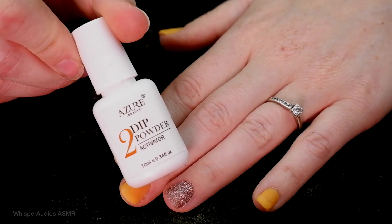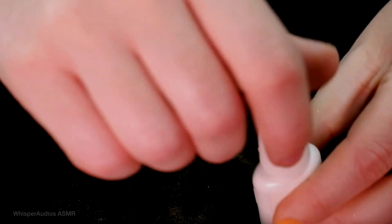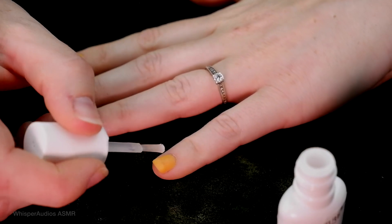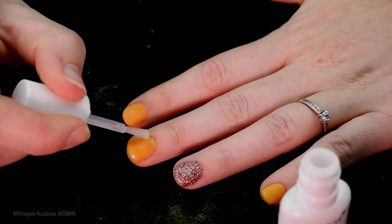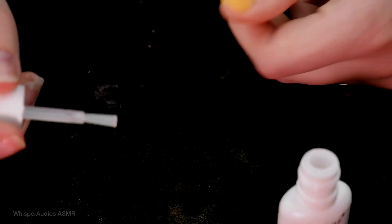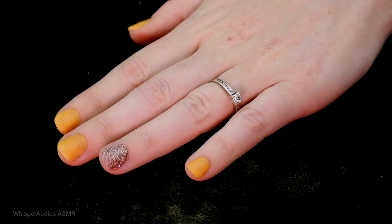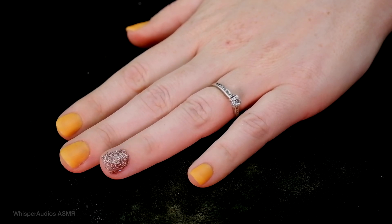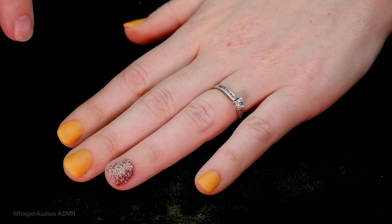The next step is to use the activator, which basically just sets everything completely hard and you're ready to put the top coat on. This is a really, really thin liquid and it's very, very strong smelling. Honestly, you don't have to be fussy with this — it dries really, really quickly, like a quick-drying top coat sort of principle. Just like water. And you wait for this to dry for at least a minute — I think this just helps to stop any layers which may not have been quite dry from contaminating the rest of the product.